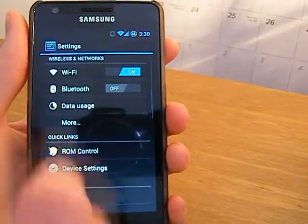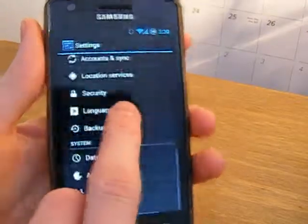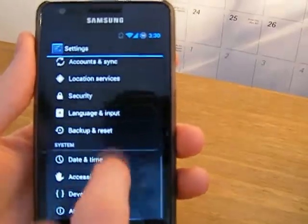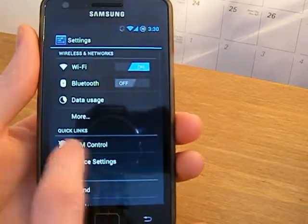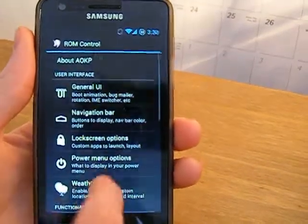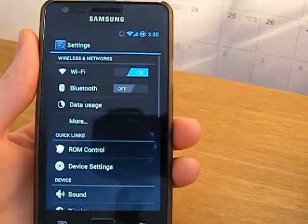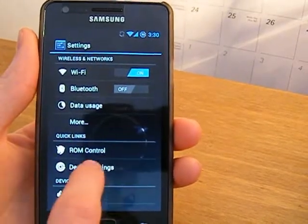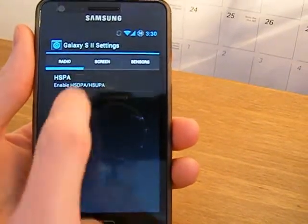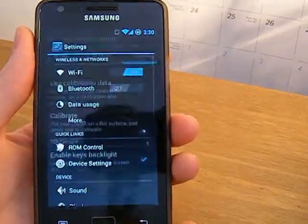What I do like about this ROM is that all the customisation settings are based in one area, unlike CyanogenMod where it's spread across multiple sections of the settings. You have it simply in ROM control which I think is very handy. You also have CyanogenMod device settings like HSPA, screen scenarios, and you can customise your sensors.